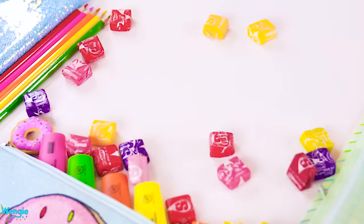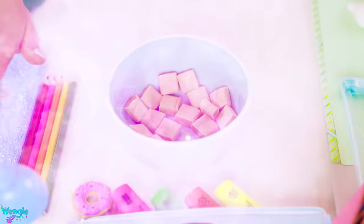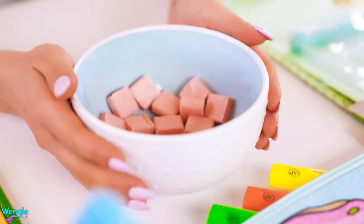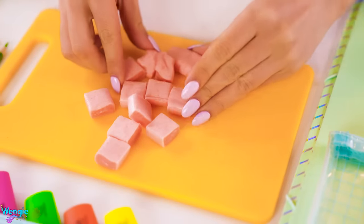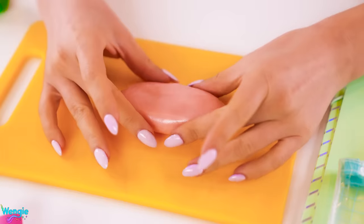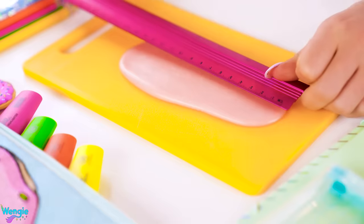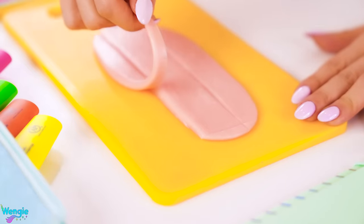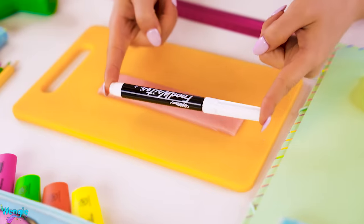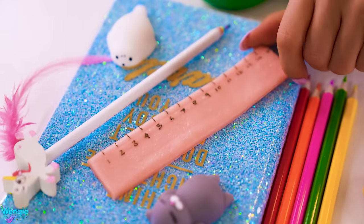To make an edible ruler, you'll need a bunch of Starburst candy. Pick one color — I chose pink. Peel the wrappers and place them in a microwave-safe bowl and microwave for 2 minutes. Be careful as they can get quite hot immediately afterwards, so don't forget to get parental supervision for this step. Spread it out onto a flat surface and use your hands to massage it into a smooth straight line. Draw your ruler measurements, then cut the edges of the candy away. Use an edible marker to write on the markings using a real ruler as a guide, then fill in the numbers and you're done.